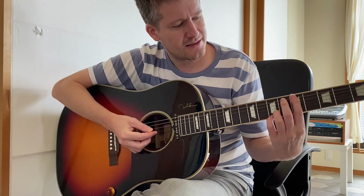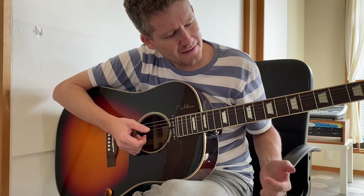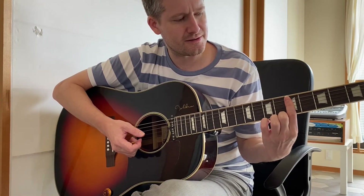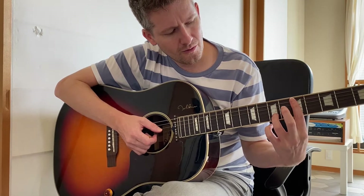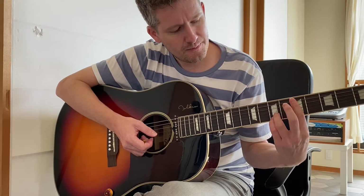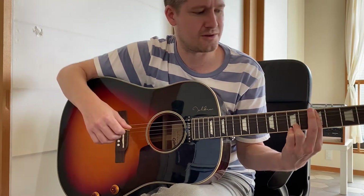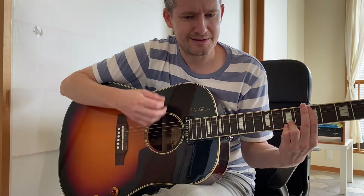The first chord is a D13sus4. You want to bar from the A string all the way down to the top E string on the 5th fret. Then put your ring finger on the 7th fret of the B string, and your pinky finger on the 7th fret of the top E. The strumming pattern is two down strums, then up, down, up.